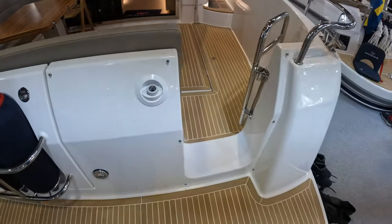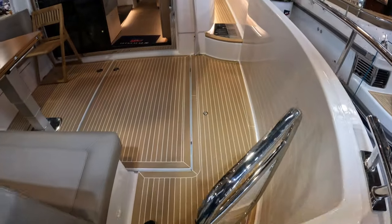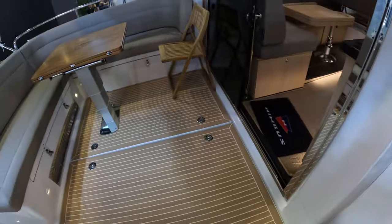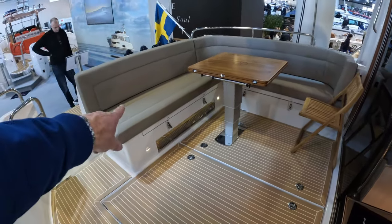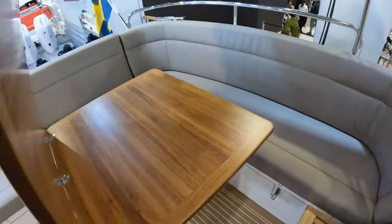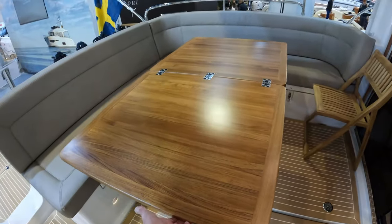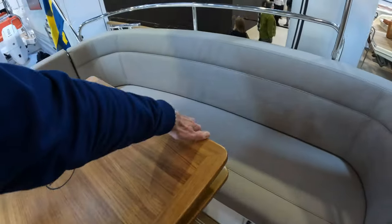You can enter the boat through this really chunky stern door — beautiful bit of stainless steel there — into this lovely cockpit area. Offset dining over there. Storage underneath the seats here and the same over there, and then this beautiful table folds out and doubles up to give you a really massive dining area.